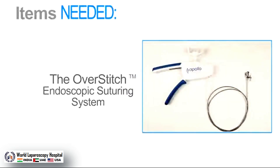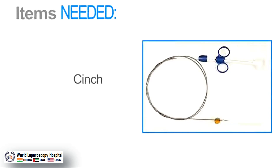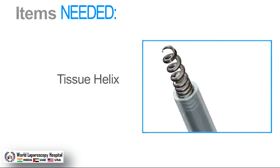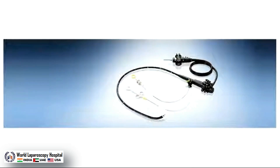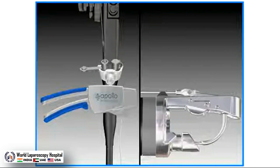The items needed for a case include the OverStitch system, which includes the needle driver and the anchor exchange, polypropylene or polydioxanone sutures, cinches, a tissue helix, and an overtube. An Olympus double-channel therapeutic gastroscope is required. Depending on your procedure, additional accessories may also be required.